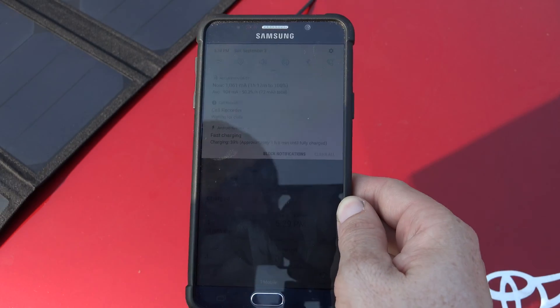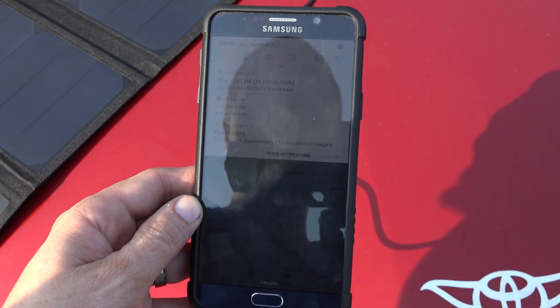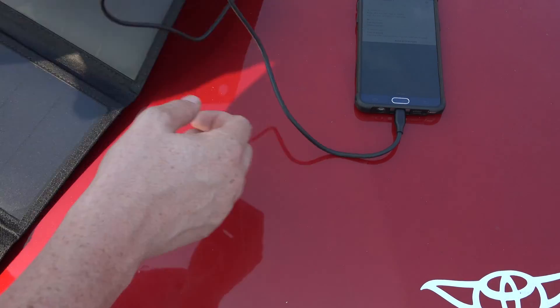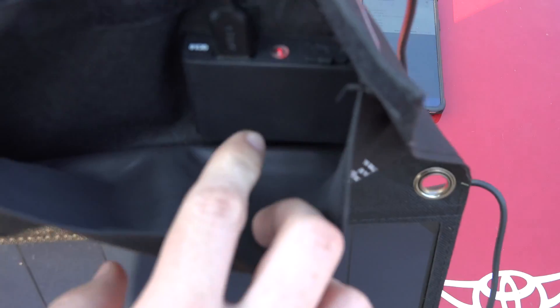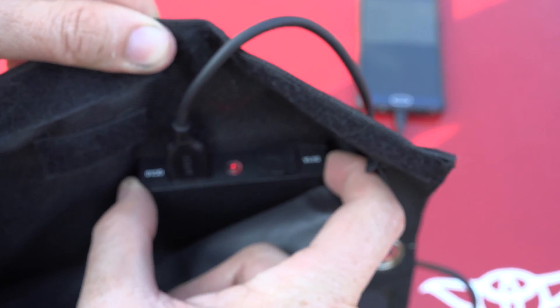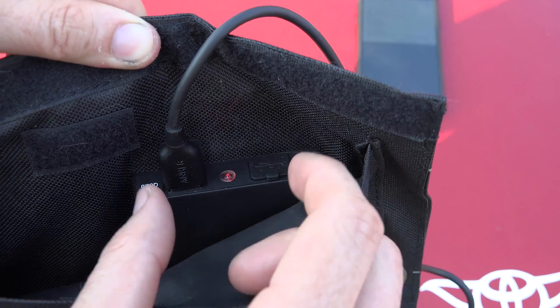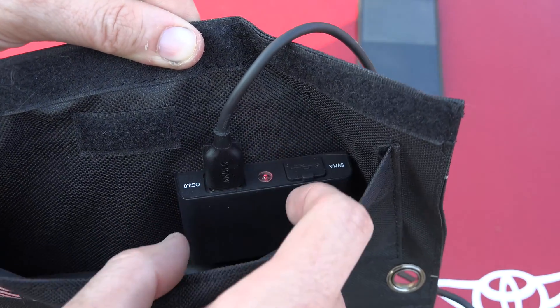So again, it requires quite a bit of sun to get fast charging to actually show up. There's a quick charge port, the one I'm connected to, and then there's a standard 5-volt 1-amp port to the right here. The other one is just a standard charger.